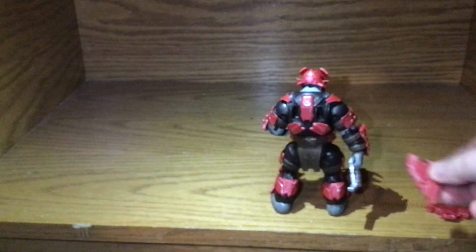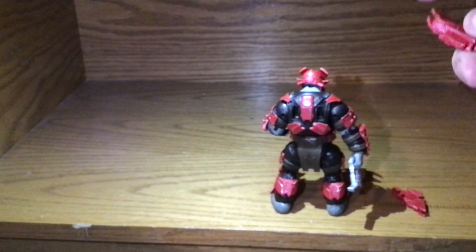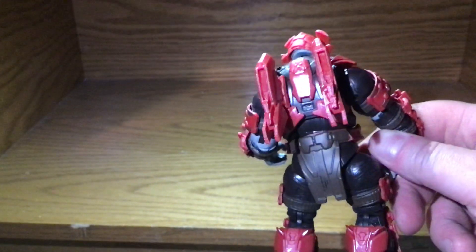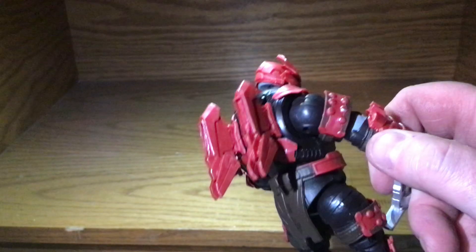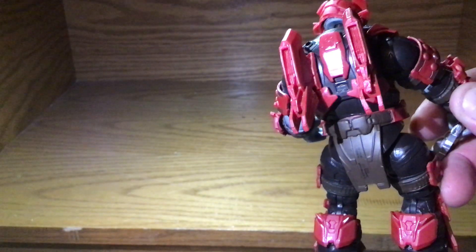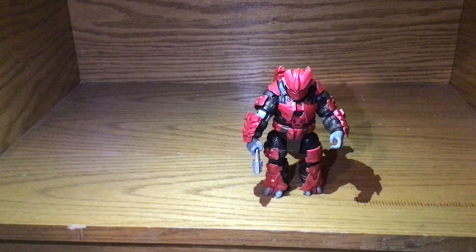He's got two wings, and I'm pretty sure the bottom part is where the thrust is — they go like this. Now with this big brute, all the armor, and the gun, this little jetpack thing wouldn't seem like it could lift this ten-ton monster, but you have to use your imagination.